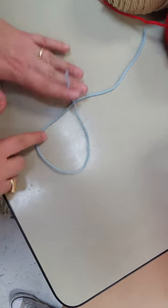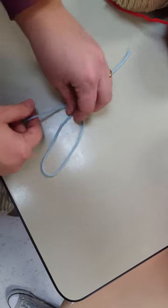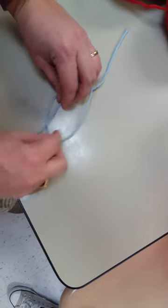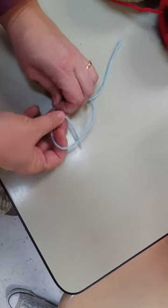So you're going to loop it around, over the top, and then under — that's one. Around — that's two. Around — that's three.